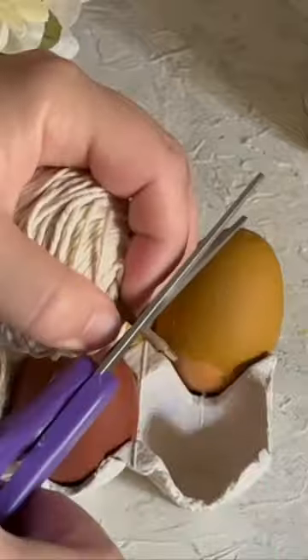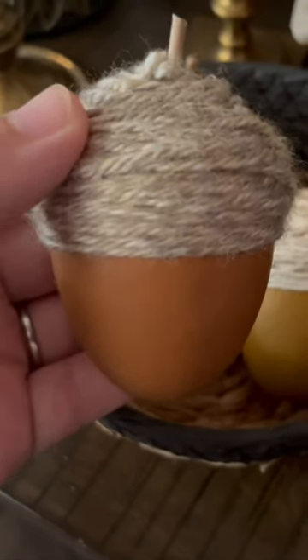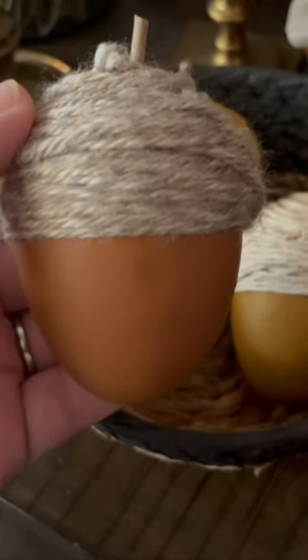It's super cute, super easy to make. These are fun to do with your kids as well and they make for a beautiful addition to your fall decor. Make sure you follow the Simple Homeplace for more tutorials like this.